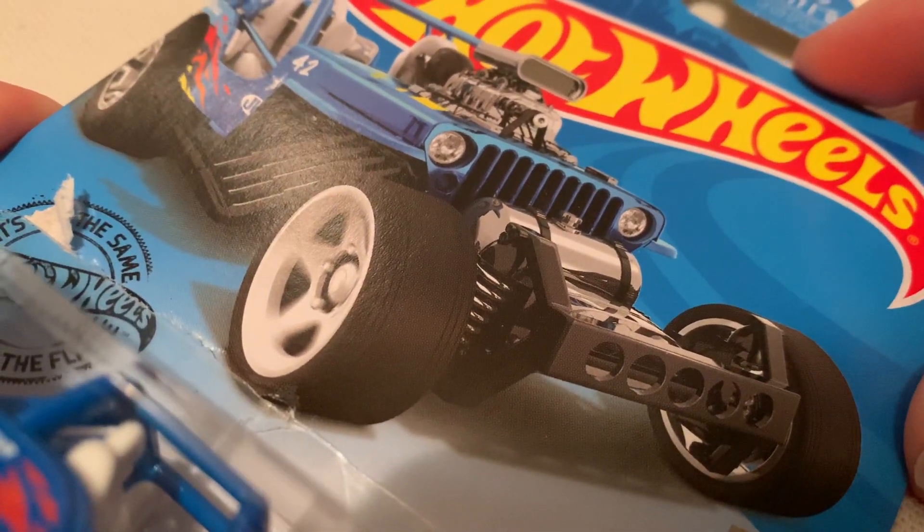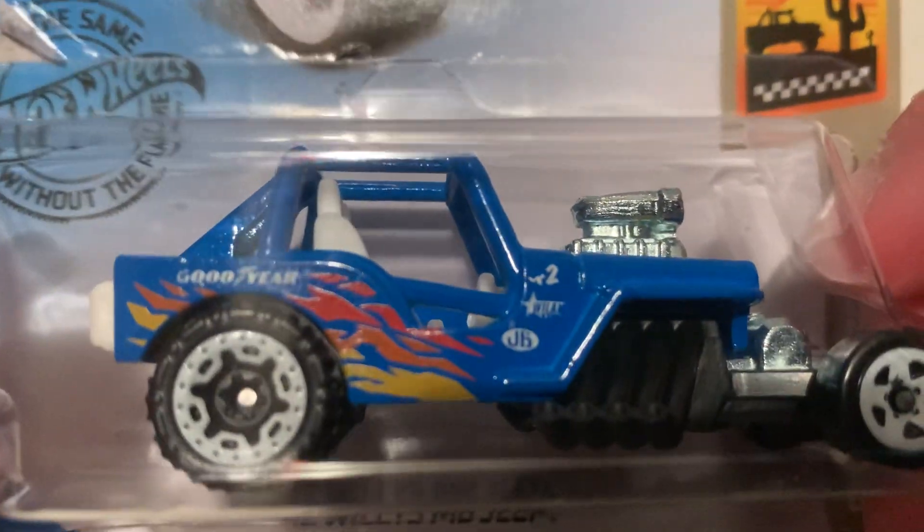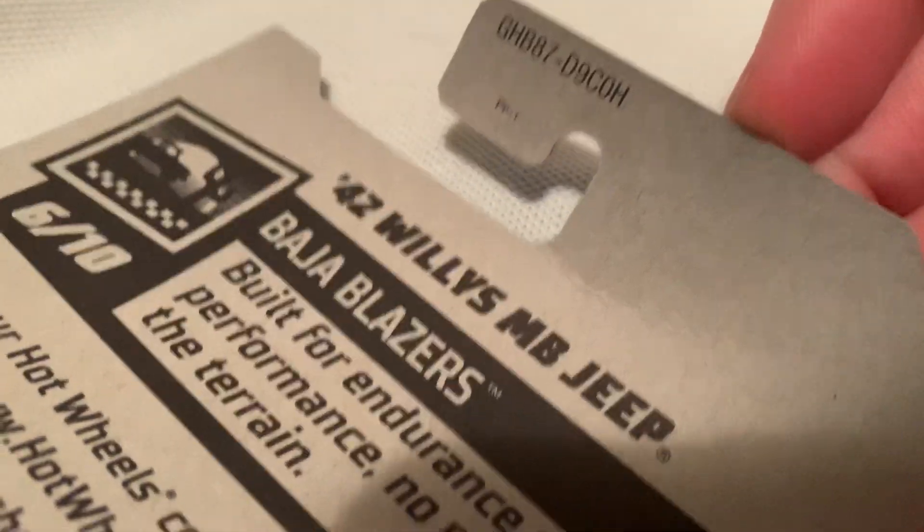Hey YouTube, it's me, Julien. Here's the 1942 Wheelies MB Jeep. So there it is, pretty sweet. There's a back guard if you want to check that out.